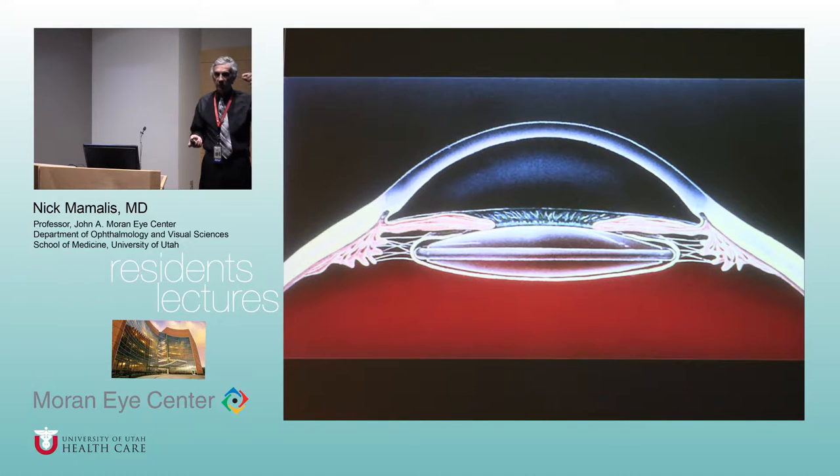Aphakic spectacles are pretty amazing — they're like a plus-20 coke-bottle lens, really thick in the middle and thin in the periphery. Although people could conceivably see 20/20 with these, they had terrible quality of vision. It would be magnified 25%, and there would be this ring in the periphery where you just couldn't see. They had what's called the jack-in-the-box phenomenon — you could be driving and a car next to you would suddenly pop up out of nowhere.